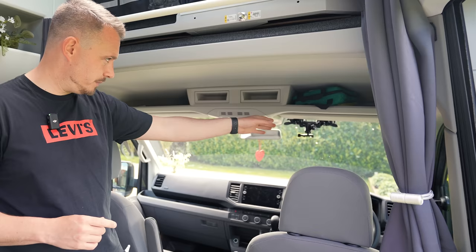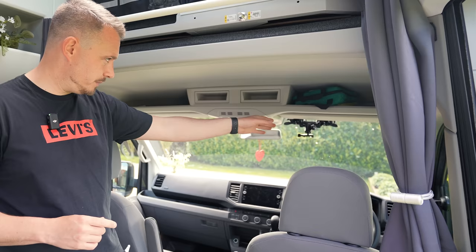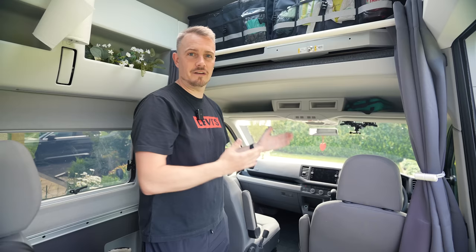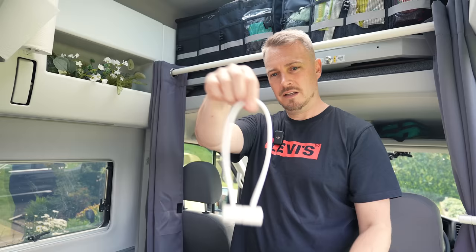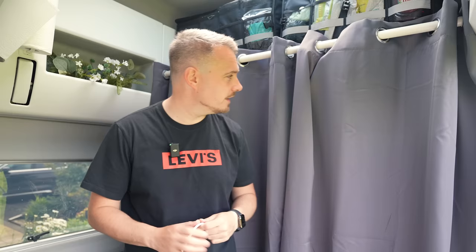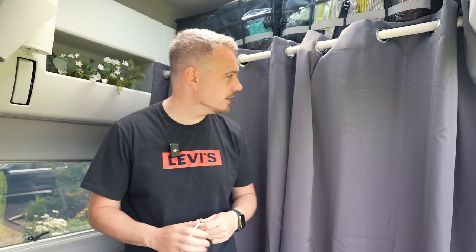Behind the driver and passenger seats, VW essentially expects you to erect a tent in the front windscreen every time you want to go to bed. I tried a cover that goes over the windscreen and tucks into the doors, but sometimes the weather's bad and you don't want to go outside. So I removed a handle from the bed area — which I don't use anyway — and fitted a curtain pole. On that curtain pole I've put blackout blinds kept in place by magnetic tie-backs, and you just slide them across on both sides and it's dark.